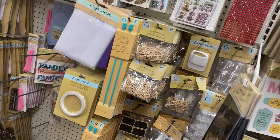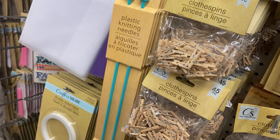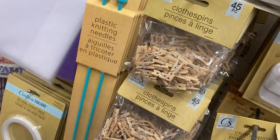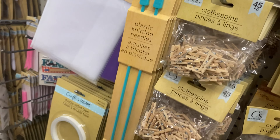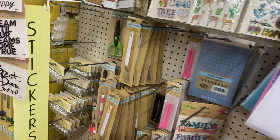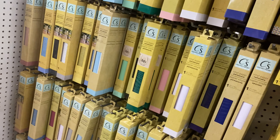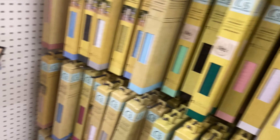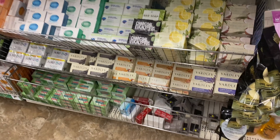They have plastic knitting needles. What language is this? That's why I don't recognize it. Vinyl paper, stencils - stencils! So this is what I came for.